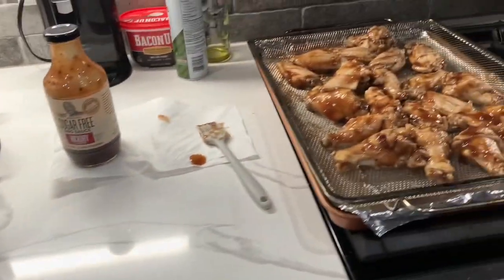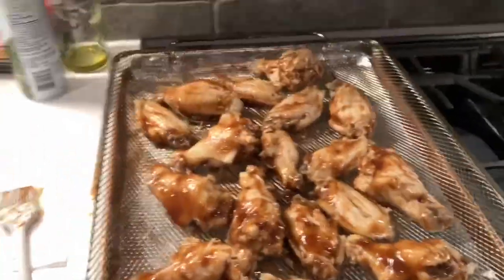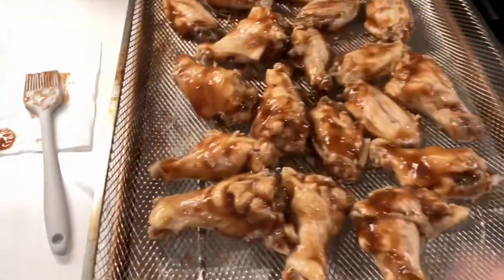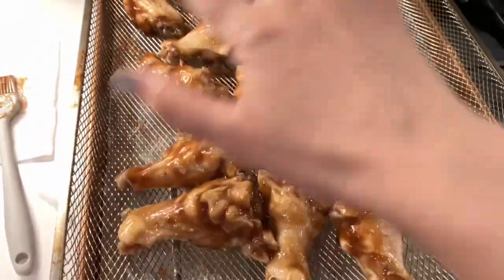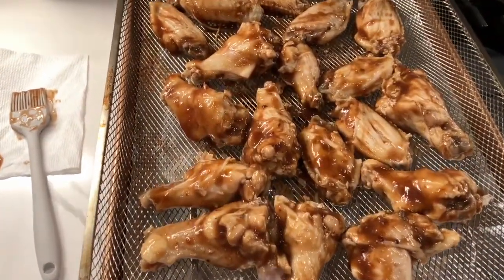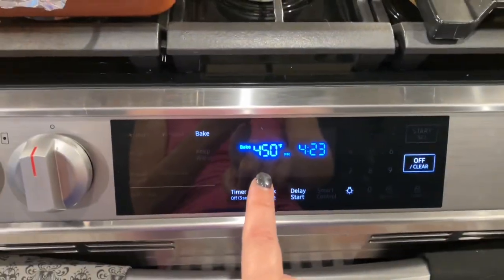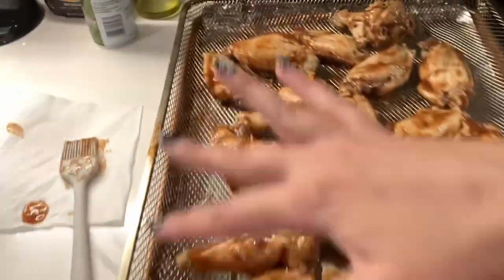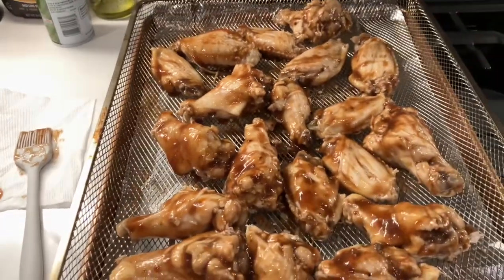I put the wings in the bowl with a cup of the sugar-free hickory smoked G Hughes barbecue sauce and mixed it together. Then I poured them out onto my wire rack on top of my foil-lined baking sheet — the foil is catching all that barbecue sauce — and basted some more sauce on top as well. Now we're going to put it in a 450-degree oven for 8 to 15 minutes or until the sauce looks caramelized on the wings.